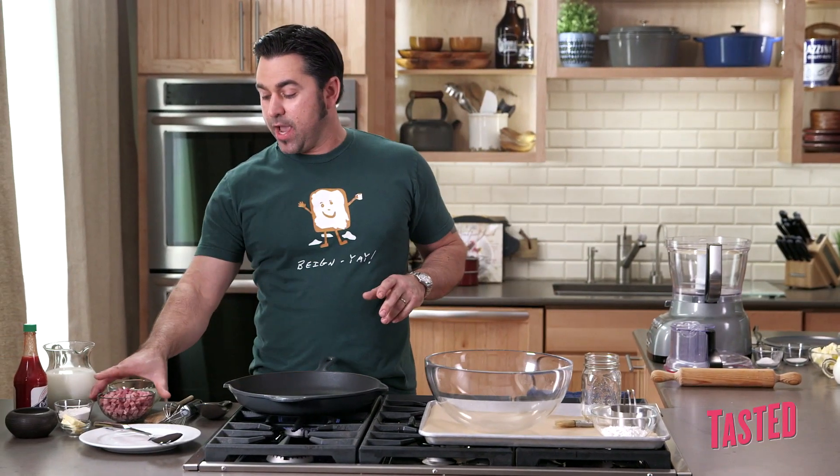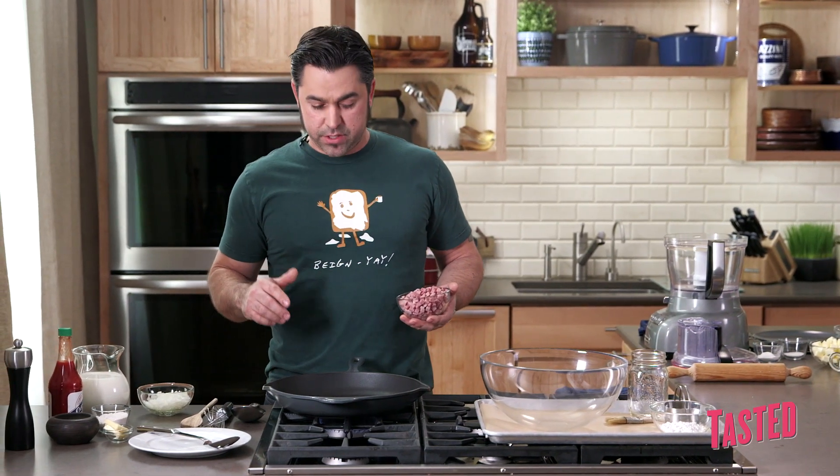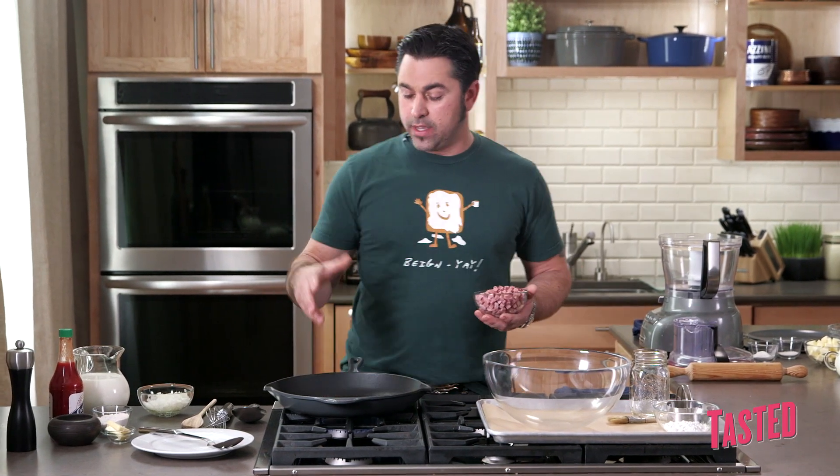We're going to start off by rendering some of our ham. We've got a great country ham, diced about a quarter inch to half inch. Good salty smoked ham — that's what we're going for. It takes a few minutes to render, so we're going to get this started first. We've got a nice cast-iron pan. You can feel the heat coming off of it already. We're going to go ahead and add our country ham to it.